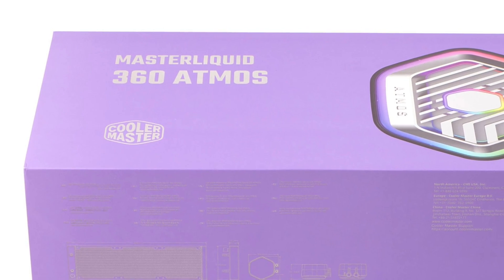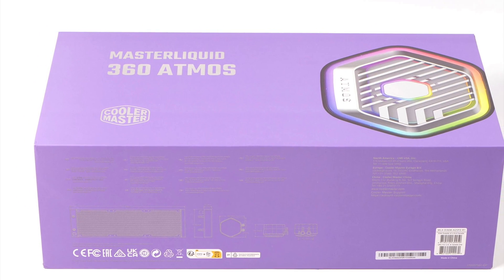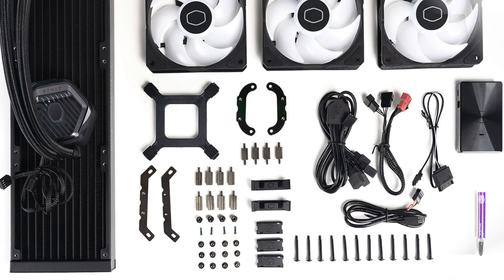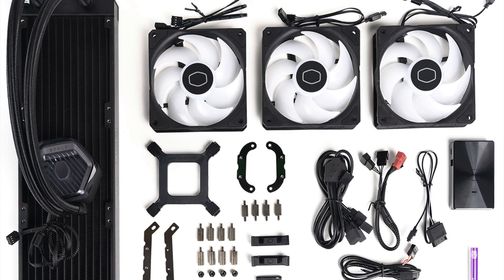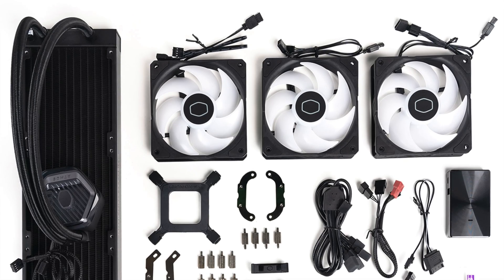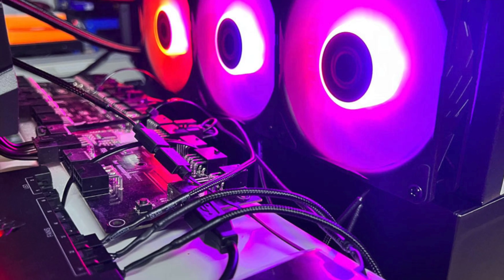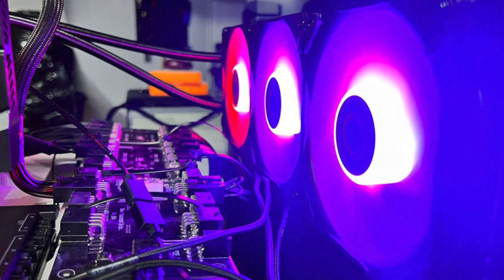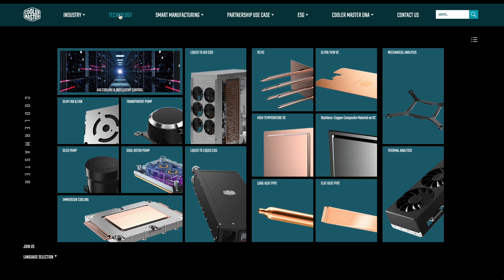Back to the product. The box is 30% smaller than the typical boxes hosting 360 all-in-ones and provides good protection. Everything is neatly arranged inside and the bundle is rich. The ARGB hub that CM includes in the bundle will make your life way easier during cable management. Some photos of the fully assembled all-in-one — the amount of cables leaving the fans is intimidating. The radiator has the inscription 'Designed by Cooler Master' on it, and I have to inform you that Cooler Master is among the few brands with dedicated cooling design teams and manufacturing lines.